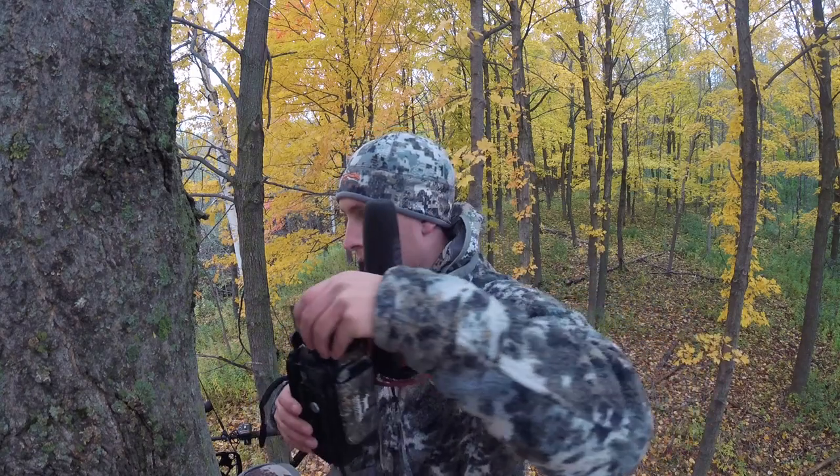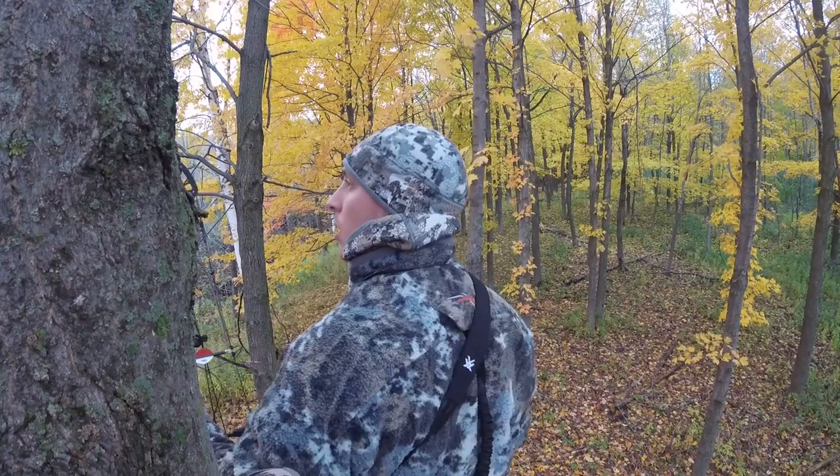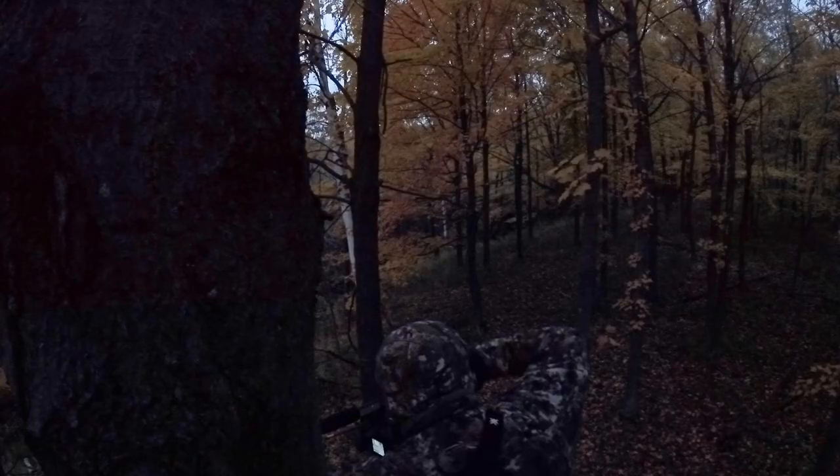What's up everyone? So on today's video, I'm going to be running you through all of my gear that I use for self-filming my deer hunts. I'm going to be showing you exactly what I use, how I use it, all that good stuff. And then we're going to be heading out to the yard. I'm going to have a stand set up and show you exactly how I have it set up. So with that, let's jump right into today's video.